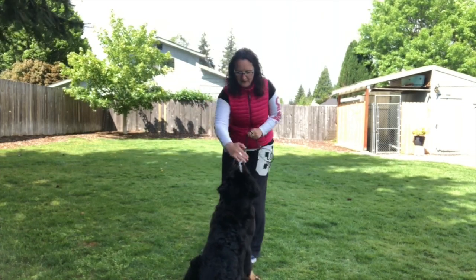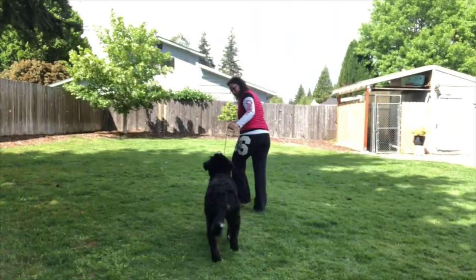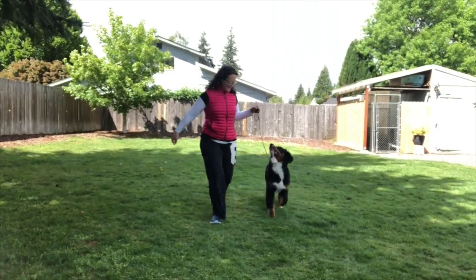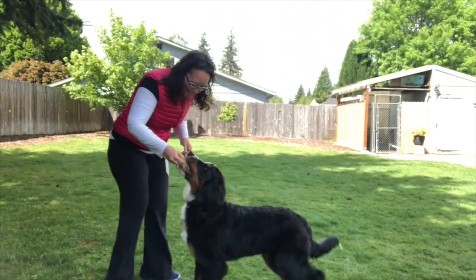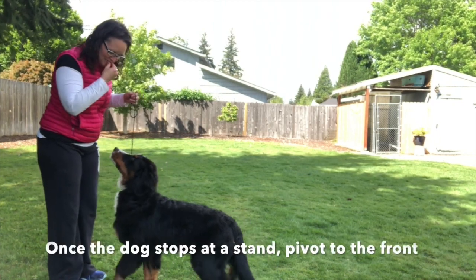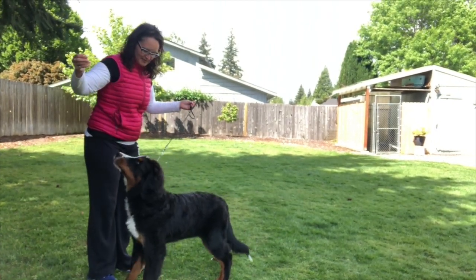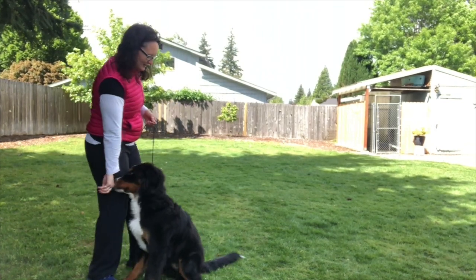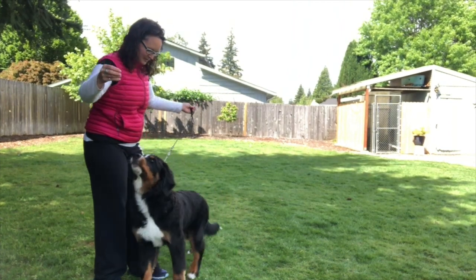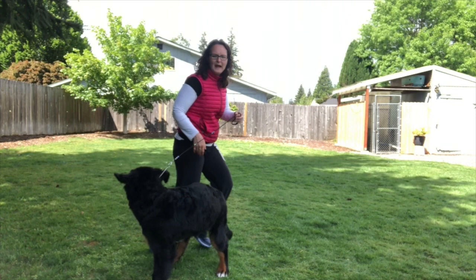Let's go — come on, easy, let's go — good girl. Ready, easy, stand. So I get her out here and then I'm going to stand in front of her. Stand, back, back, back, stand — good stand, good. So I had to work with her on that; she was kind of trying to figure out exactly what I was looking for.